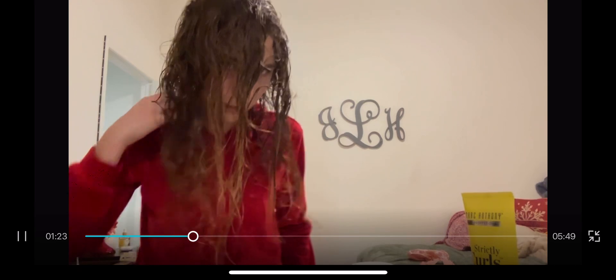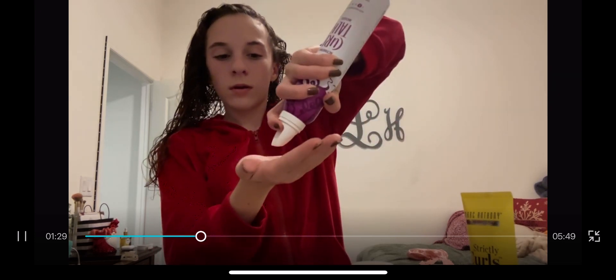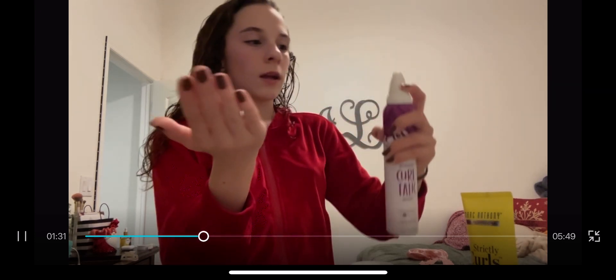Now we're going to do the mousse. If you don't know where mousse goes, it goes in the scalp area. Don't mind my hair, it's definitely wonky. We're gonna put in mousse now — I love it so much, this is such a thick mousse.